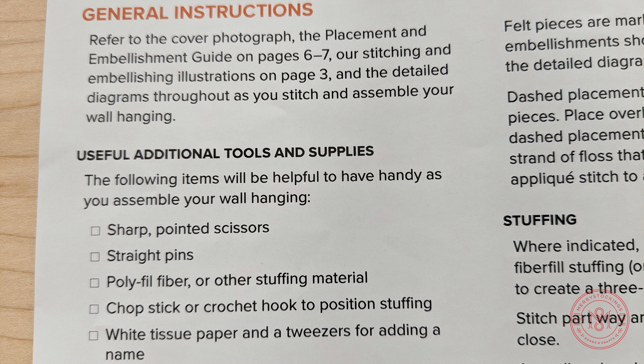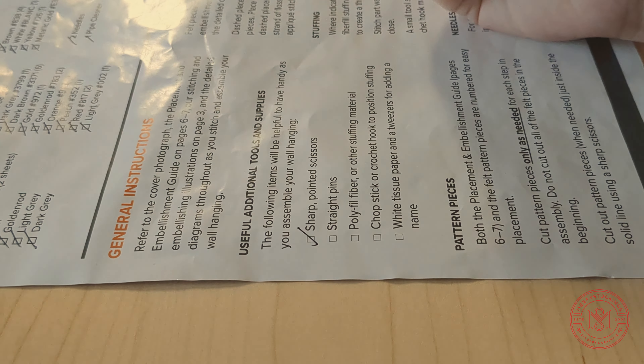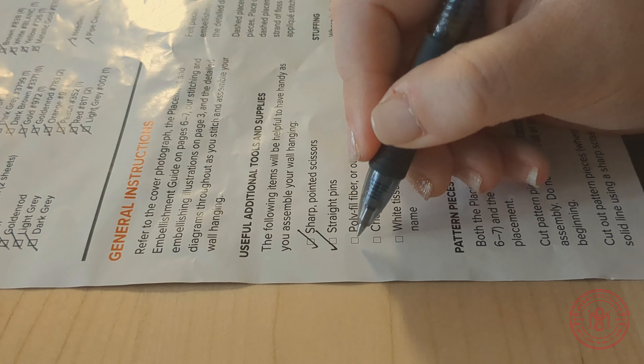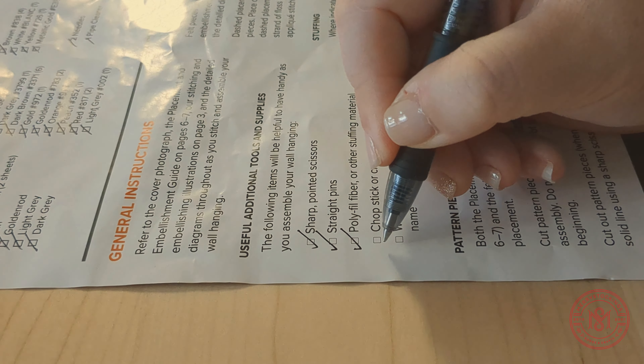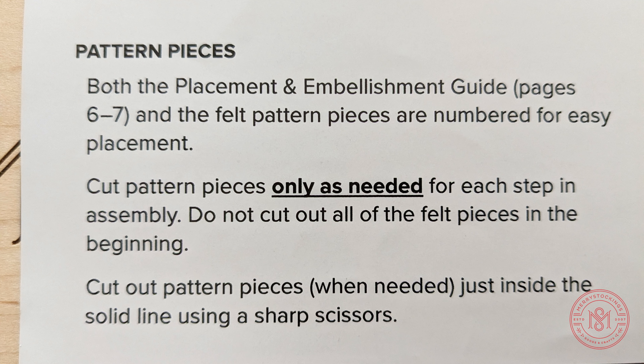Useful Additional Tools is a section that will give you all the additional supplies you may need in order to complete this kit. This could also include tools that might just make it easier. It will include scissors, straight pins, stuffing, and other helpful tools like chopsticks and tweezers. Some of them may be optional, but scissors and stuffing or polyfill is a must-have.